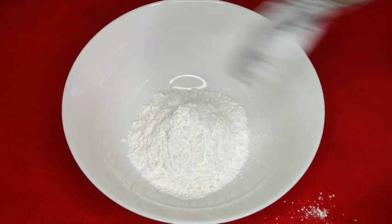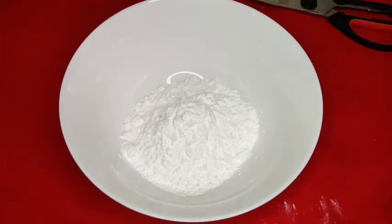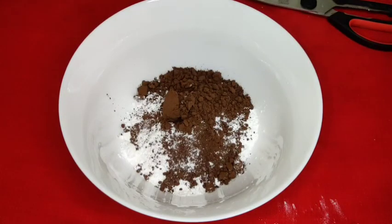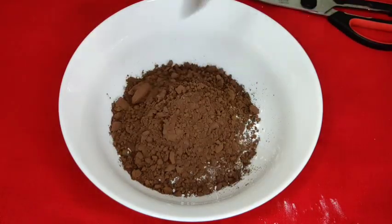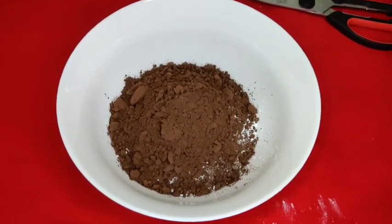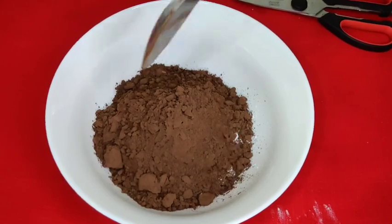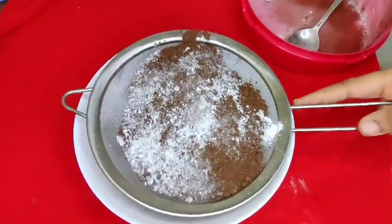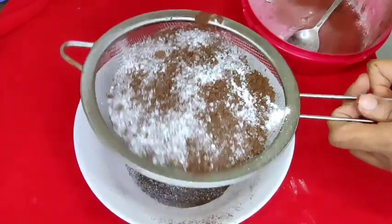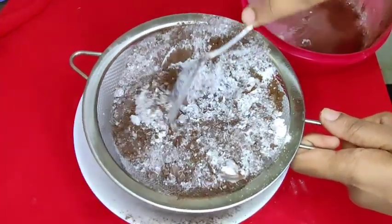You can use a spoon to measure a tablespoon. I will add 1 tablespoon, then 2 tablespoons. I will use dark cocoa powder. As you can see, I am going to add 3 tablespoons.